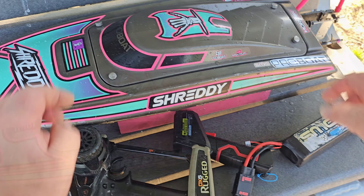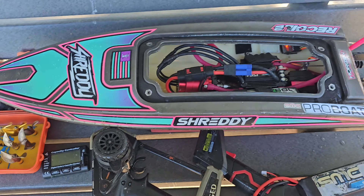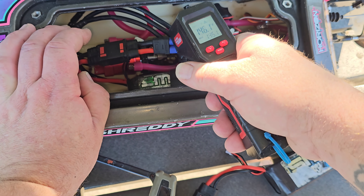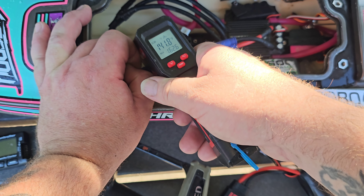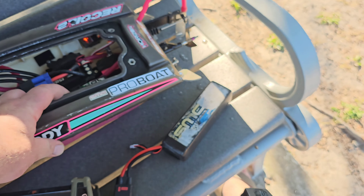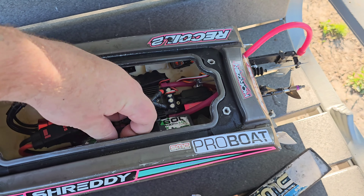Let's check the temp real quick. 47 on 3S — ain't bad at all. So, 135, 131, 130, 146, 162 on a wire there, 150 on the wire, 141 on the motor, 136. I'll take it all day long. It's actually warmer than I would expect with a 40 millimeter prop, but it is a 6 pitch, you know.